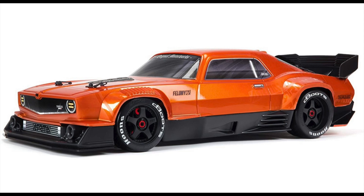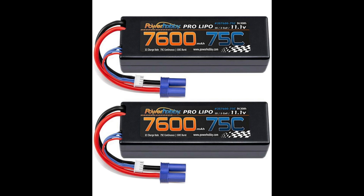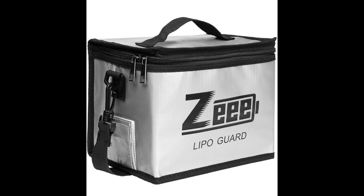Now you've got the RC car, you need a charger. The third link is the charger — it's a dual charger, so you can charge two batteries at the same time. The fourth link is two 3S batteries. You can use two of them, which equates to 6S. The fifth link is the LiPo safe bag.